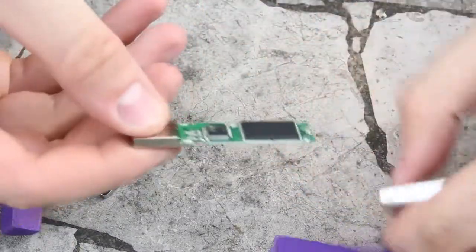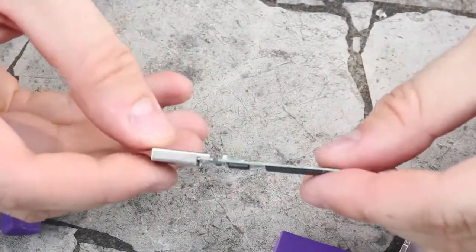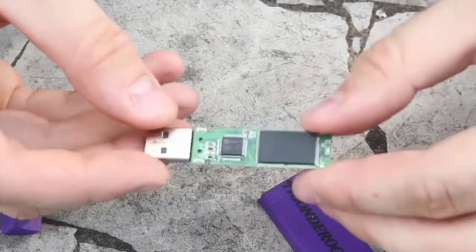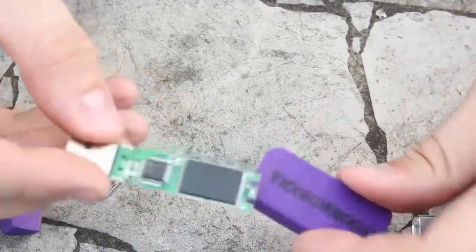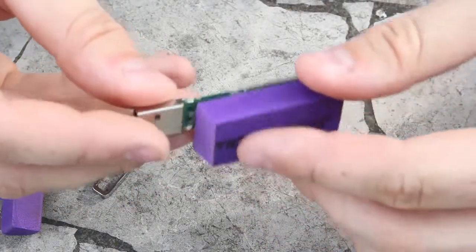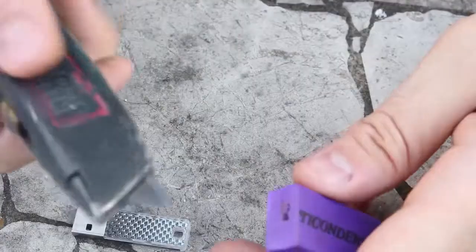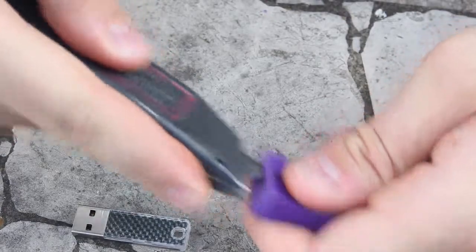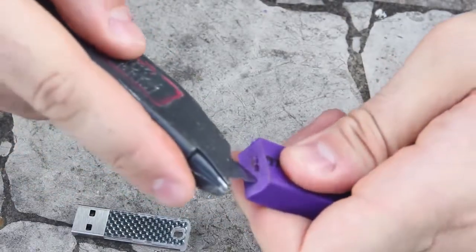We pull it out and we've got this USB memory flash — sometimes it's smaller, sometimes it's bigger. This one is 2 gigabytes. Then we're going to insert it into our eraser, so I'm going to grab a knife and cut into it like that.